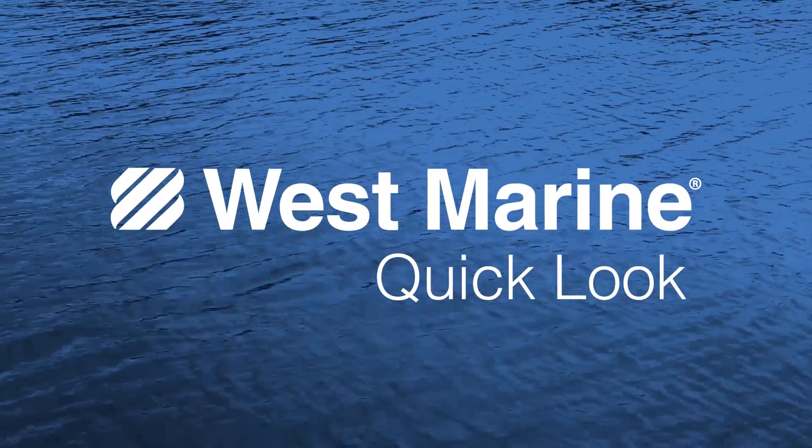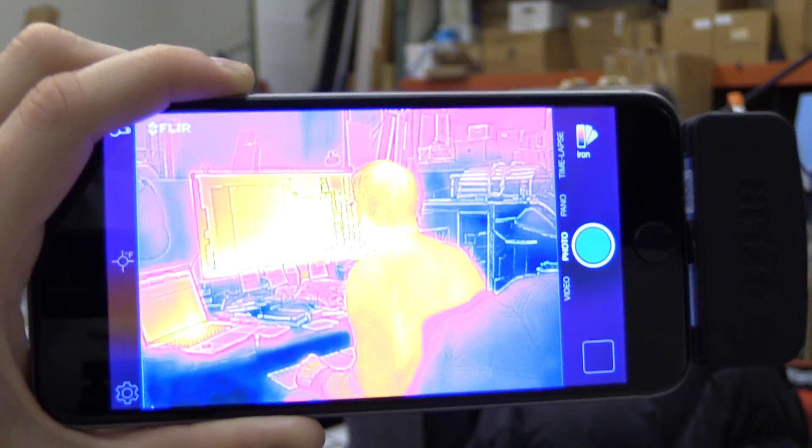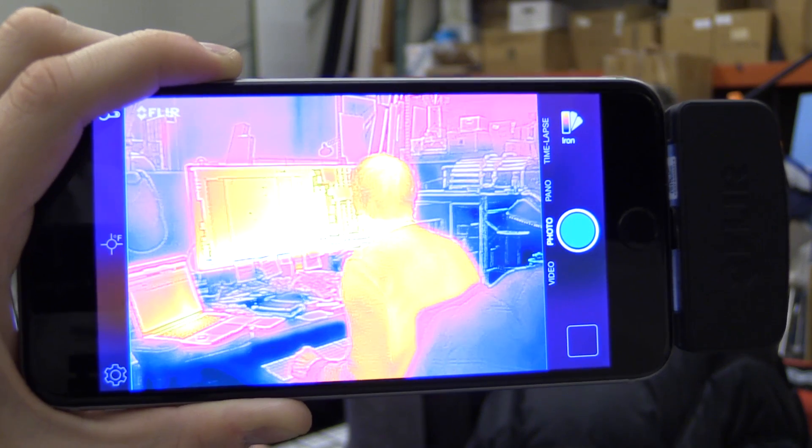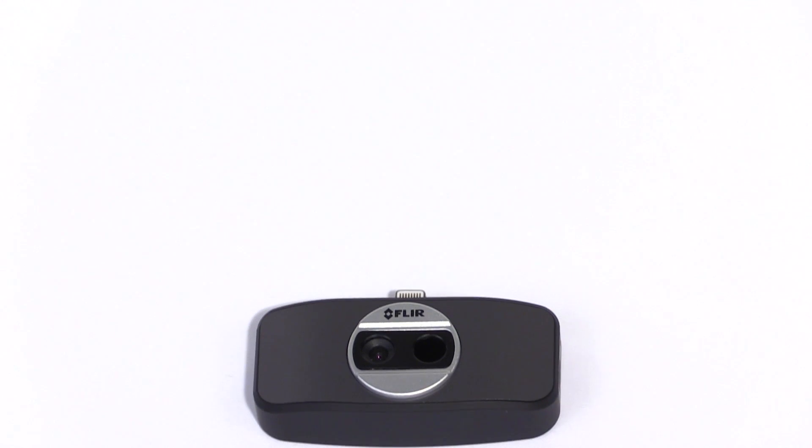Here's a quick look at the FLIR ONE thermal imaging camera. It lets you see and record heat signature photos and videos on your Android phone or iPhone, which is admittedly very cool, but is it actually useful? Well, for anyone who owns a boat, we think that the answer is a definite yes.